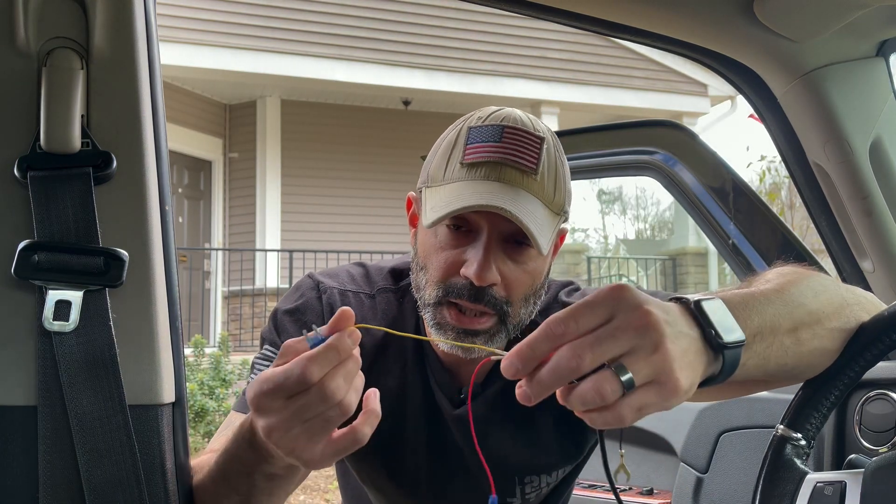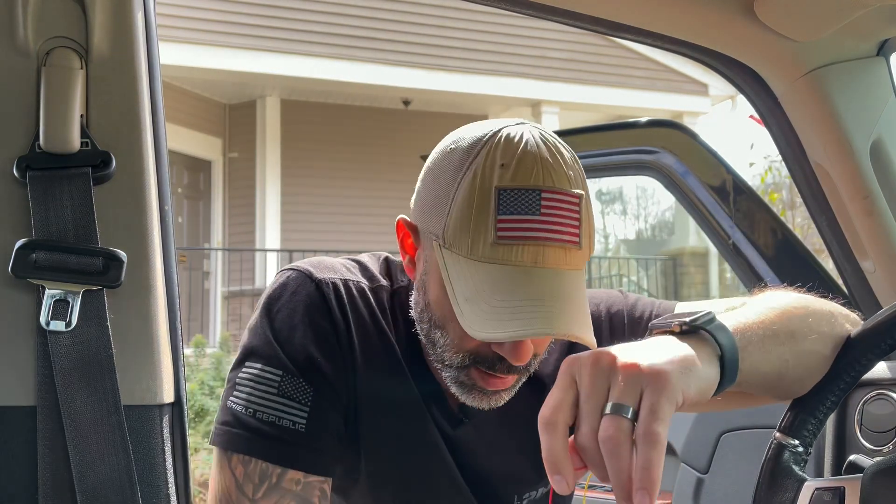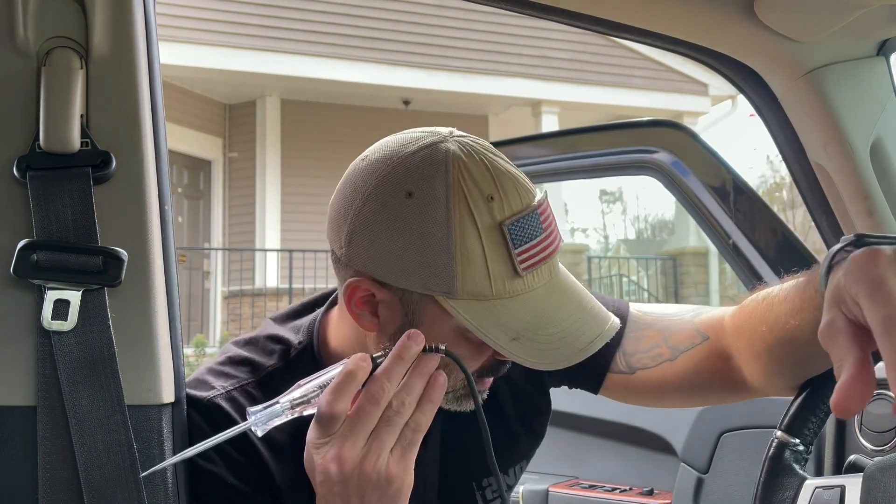The yellow wire is a B-plus or a constant wire, which means I need to find a fuse that always has power even when the Jeep is turned off. The red wire is the ACC wire, which means I need to find a fuse that turns off when the engine turns off — when the Jeep is off — and only comes on when the engine comes on.